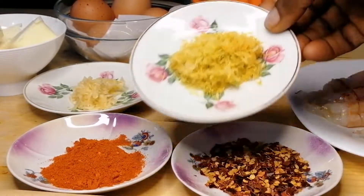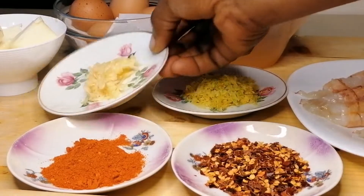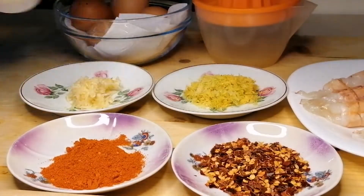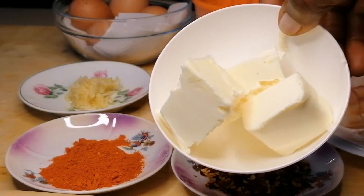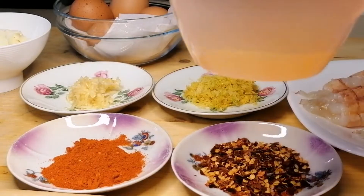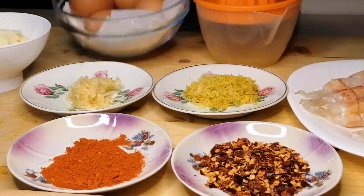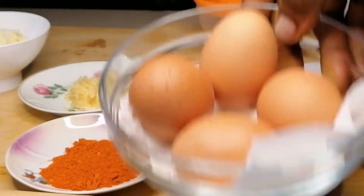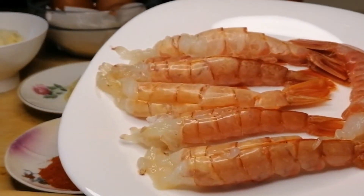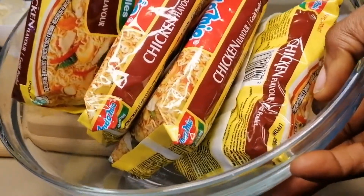Here are the ingredients you're going to need: some chili flakes, chili powder, some lemon zest, minced garlic, some butter, some lemon juice — you can use soy sauce but I prefer lemon juice — some eggs, and I'm going to be adding some prawns. Here I'm using a full pack of noodles.